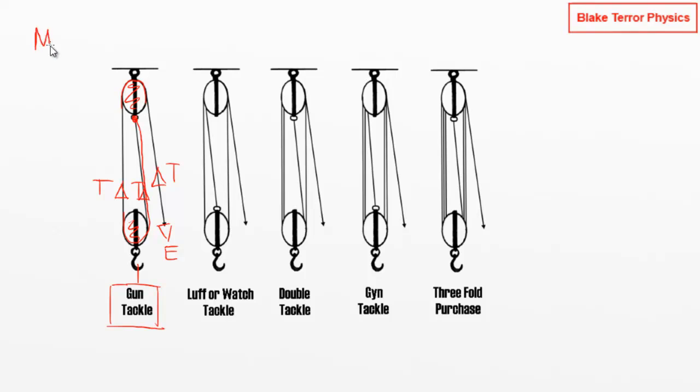Because we've multiplied our effort, the mechanical advantage is two, and the bottom movable pulley will move up by half the distance we move the effort through. If we pull the rope by distance d, the load goes up by d over 2. This is exactly the same principle as with other simple machines: work in equals work out — conservation of energy.